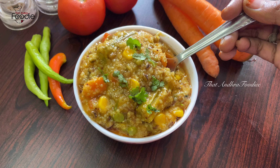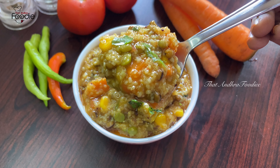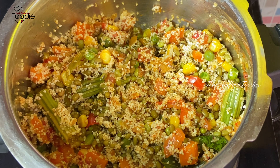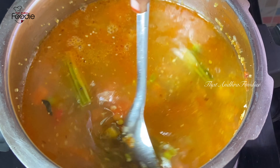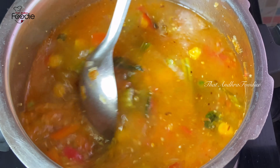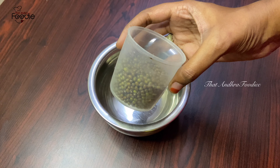Weight loss is very good for the diet. This is a healthy diet. Blood sugar levels are also controlled by this recipe. We will try to make it a healthy recipe.